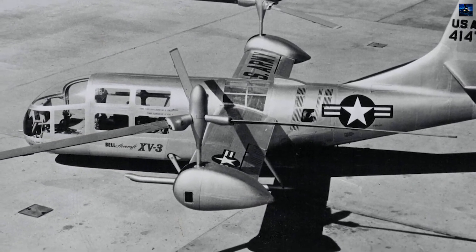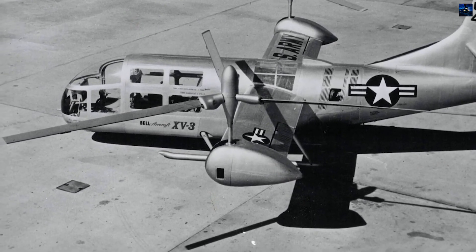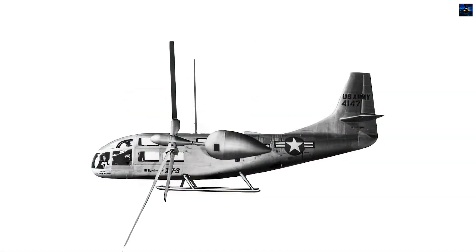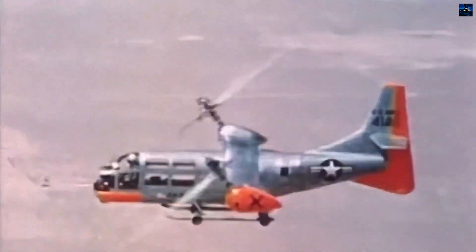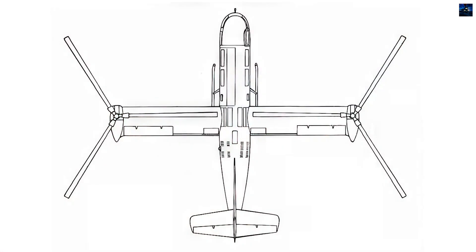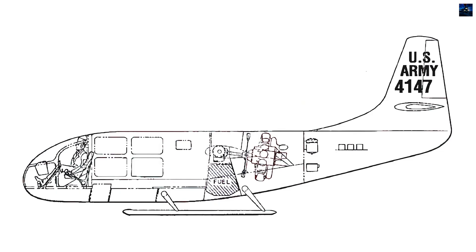Despite initial setbacks, the XV-3 successfully demonstrated the tilt-rotor concept, accomplishing 110 transitions from helicopter to airplane mode between December 1958 and July 1962. The program ended when the remaining aircraft was severely damaged in a wind tunnel accident on 20 May 1966.